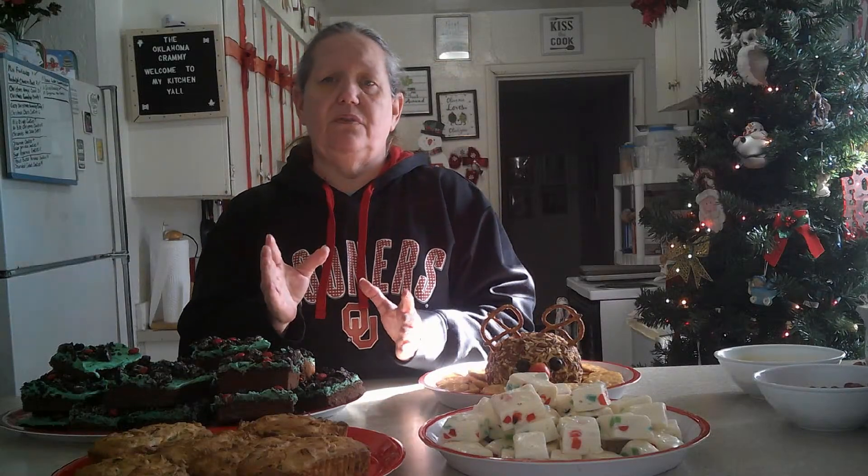Next, once you've got all your wet ingredients, take your flour and pour it in three times — that way you're not putting it in all at once. After you get all that done, remove your beaters or paddle, and gently fold in all of that fruit into your mix. This made six mini fruit cakes.